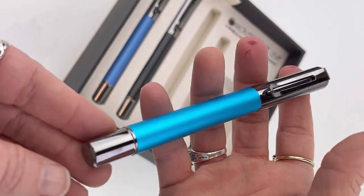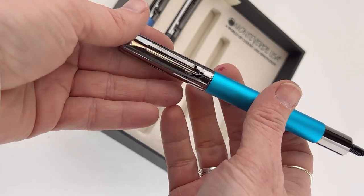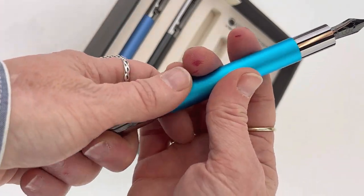We have two options. You can get the option that has the turquoise, the carbon fiber, and the blue pen. Or there's a second option that has a red pen, the carbon fiber pen, and a purple pen.